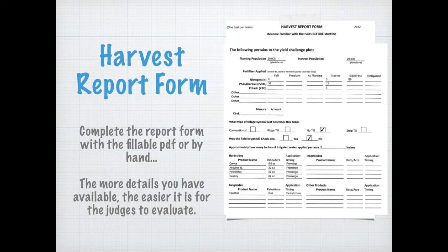The second page of the harvest report form covers the production practices that were implemented. Be sure to specify which practices were implemented for the corn challenge plot and which ones for your check plot. Try to do your best, as this helps the judges get a clear picture of what occurred. If you don't have all of these records, just do the best you can and don't be afraid to hand it in even if you're missing some pieces of information.